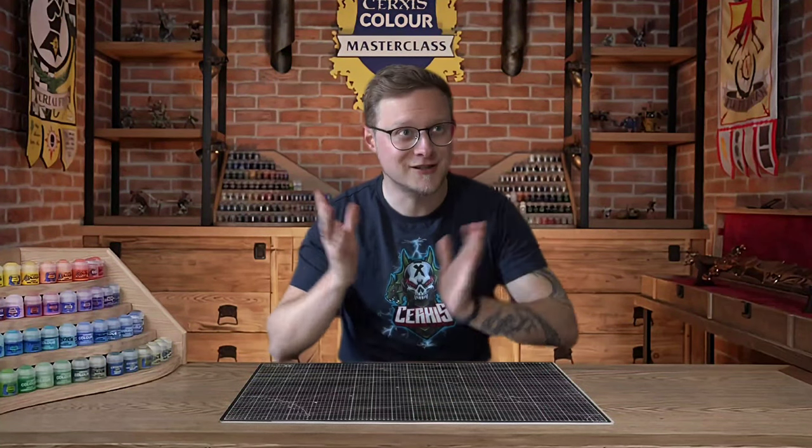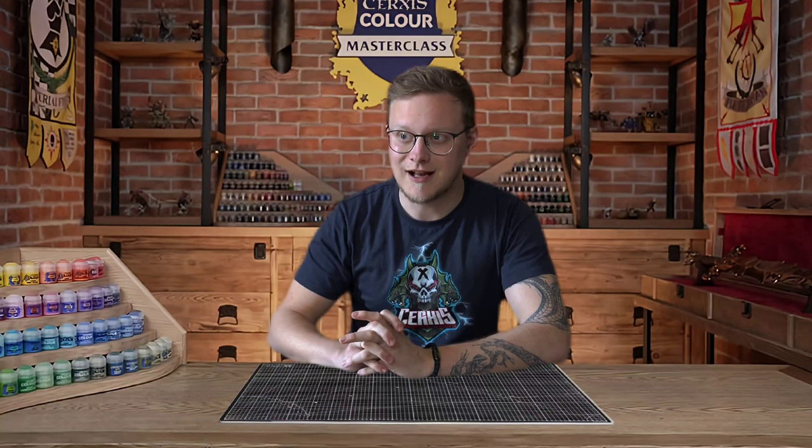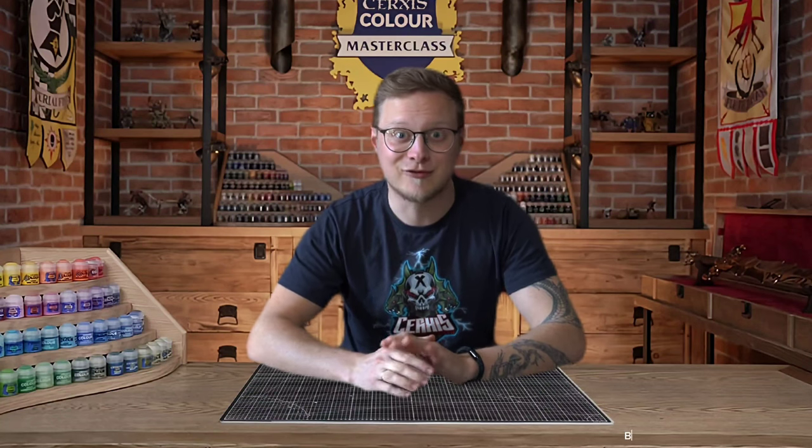Hello and welcome to Xerxes Masterclass with our original backdrop, which I definitely did not steal from Games Workshop.